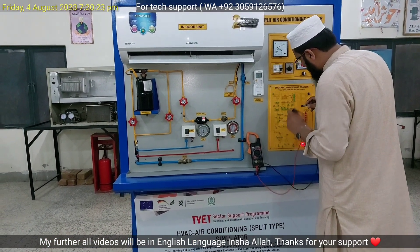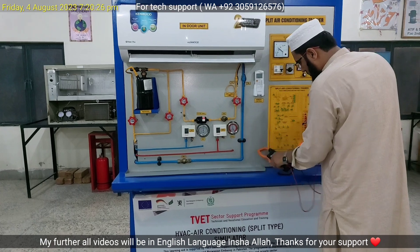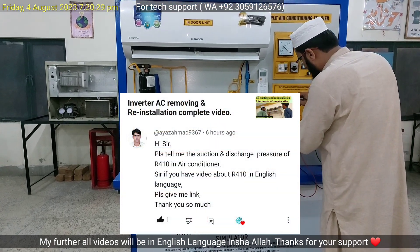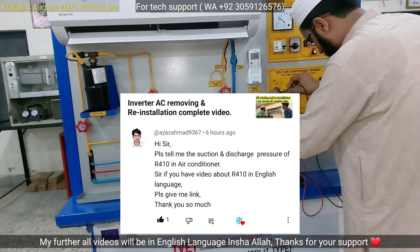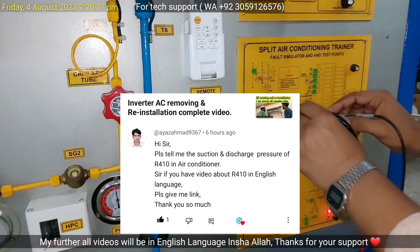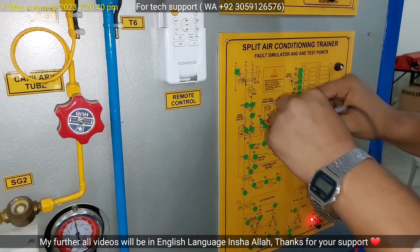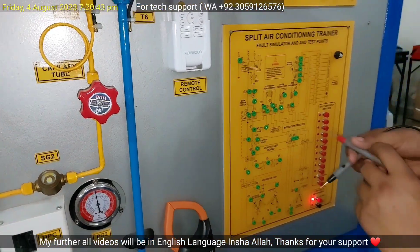Hello everyone, this is FK Make official YouTube channel. My name is engineer Furman Khan. Today, the first comment I received from Mr. Ayaz Ahmed: 'Hi sir, please tell me the suction and discharge pressure of R410A in air conditioner. If you have a video about R410A in English language, please give me a link. Thank you so much.' So, thank you very much, Mr. Ayaz, for your valuable comments.